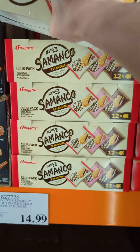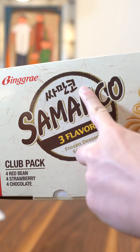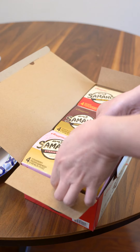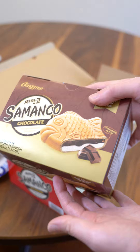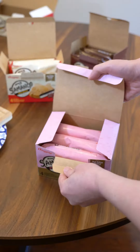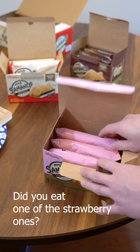Sus Asian foods you're too afraid to try at Costco. We have Samanko — a fish-shaped ice cream sandwich from Korea. Look how beautiful that is. Let's take a look inside. It's your strawberry, chocolate, and the original. You get four of each flavor and it comes out to about a dollar a piece.